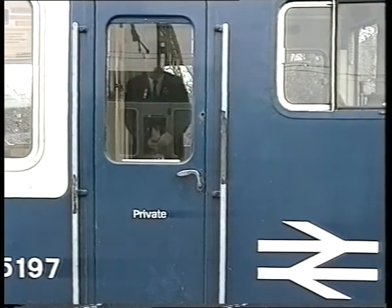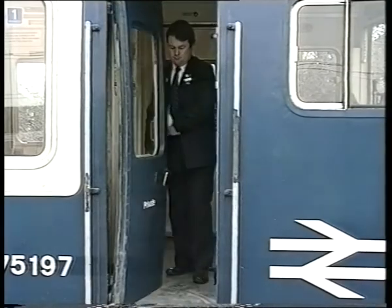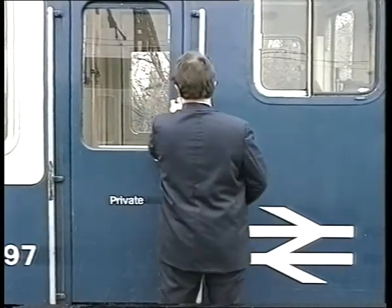Check that out at ground or platform level, not only when preparing your train, but when changing ends in service. Your vigilance could save a great deal of expense and disruption.